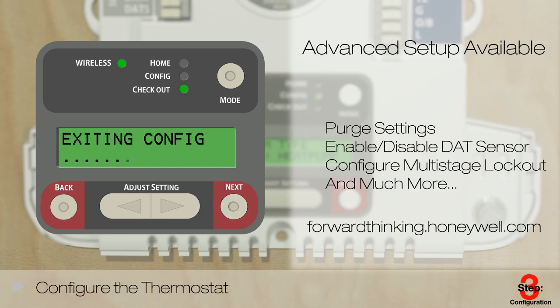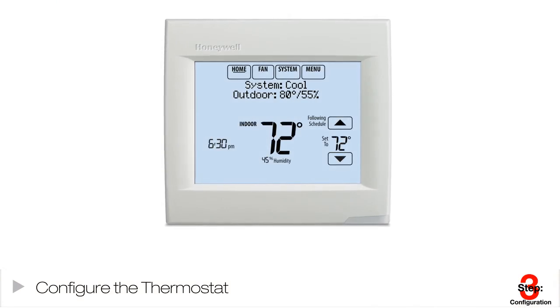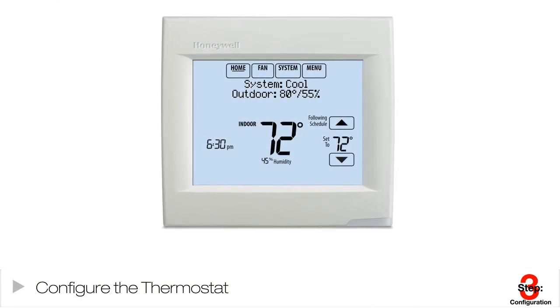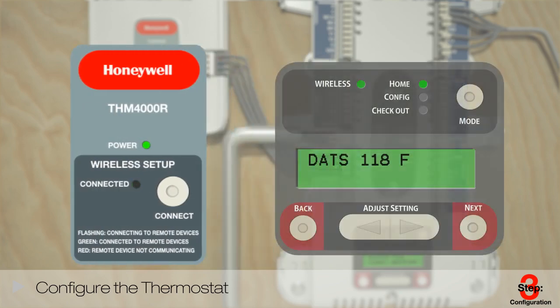It's time to configure the thermostats. If you're using a wired thermostat, complete the setup as if you were configuring a non-zoned home. If you're using a RedLink thermostat, push the button on the zone panel until the wireless LED lights up. This opens enrollment for all your RedLink devices. The green LED will flash on the RedLink adapter.